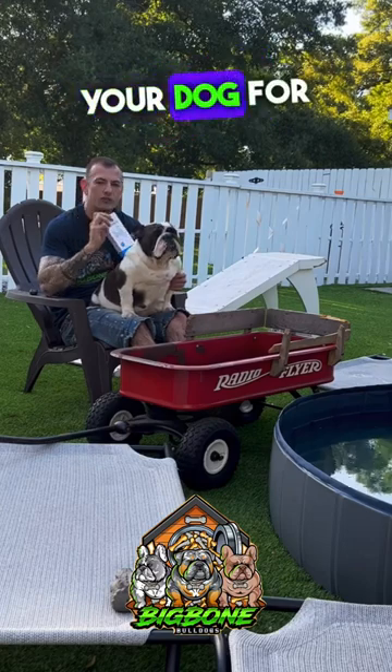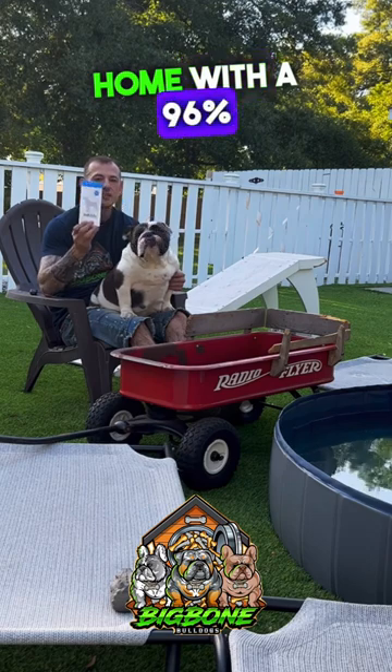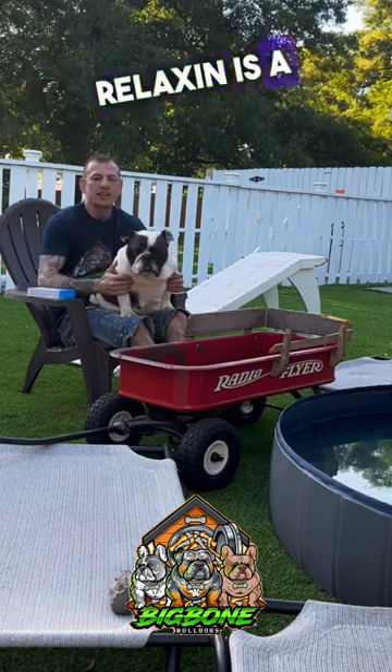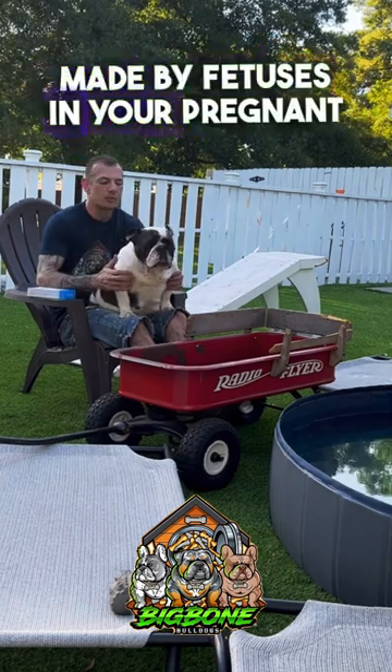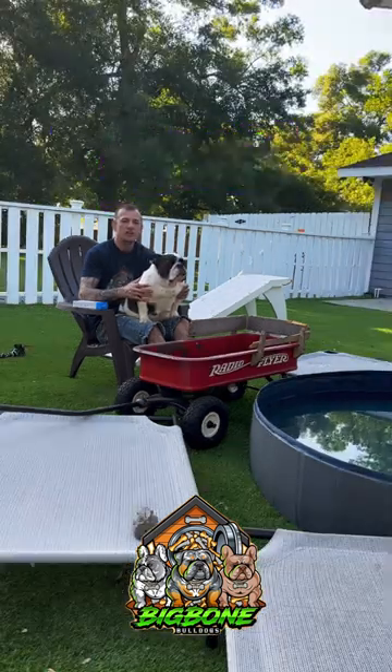This will allow you to test your dog for pregnancy in the comfort of your own home with 96% accuracy. Relaxin is a chemical that's made by fetuses in your pregnant female. If the test detects relaxin, your girl's pregnant and you can schedule your C-section.